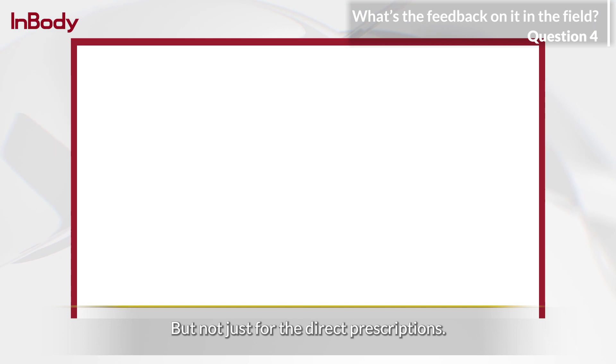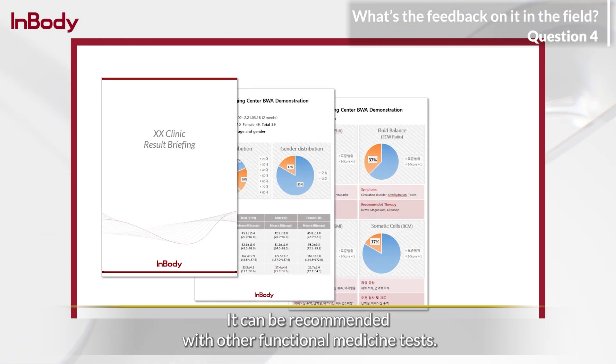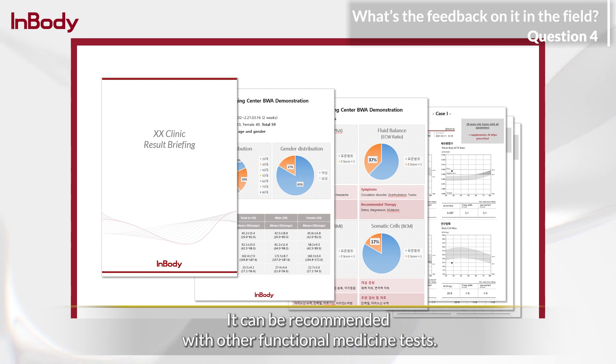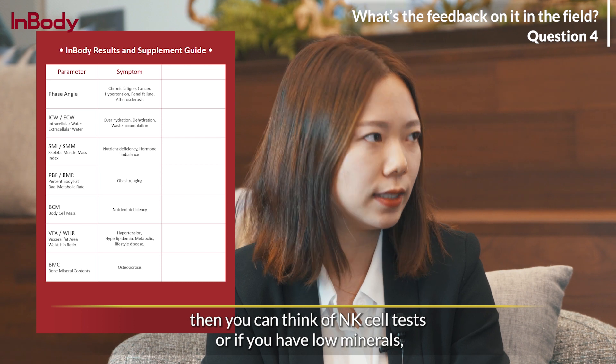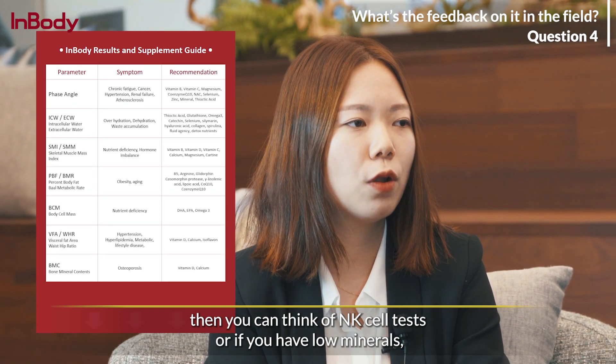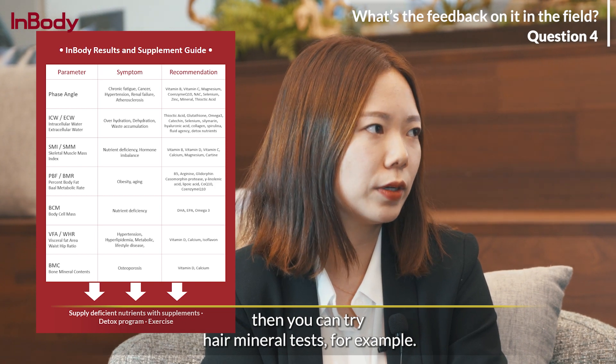But not just for direct prescriptions — it can be recommended alongside other functional medicine tests. For example, if you have a low phase angle, then you can consider NK cell tests. Or if you have low minerals, then you can try hair mineral tests, for example.